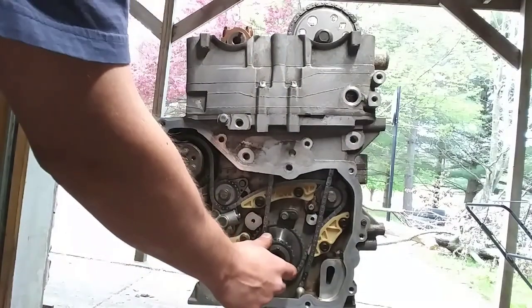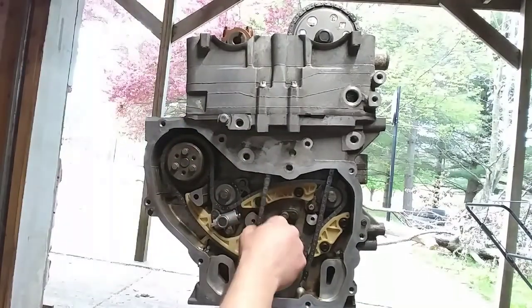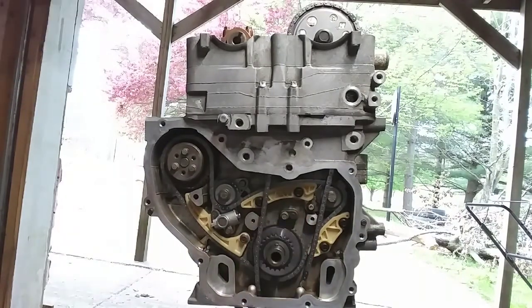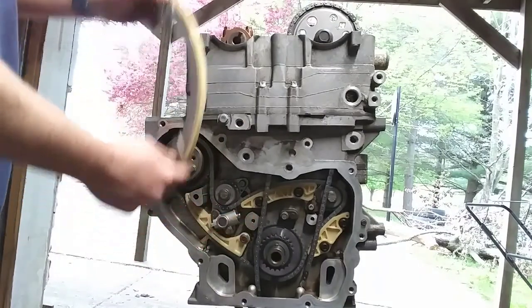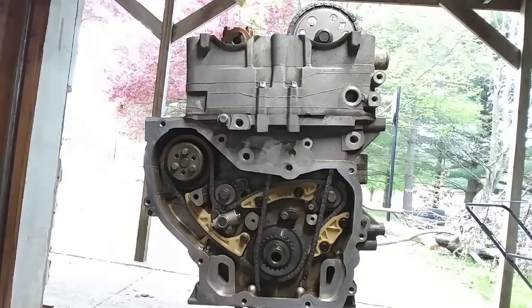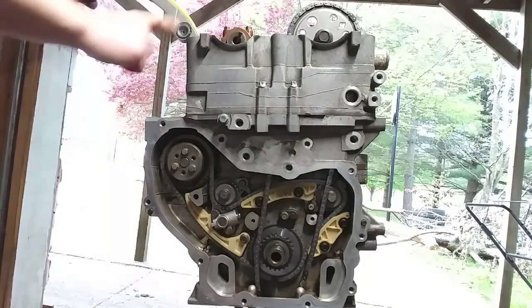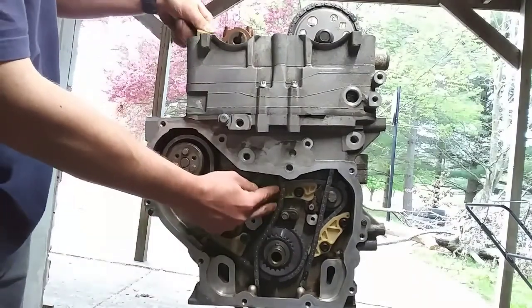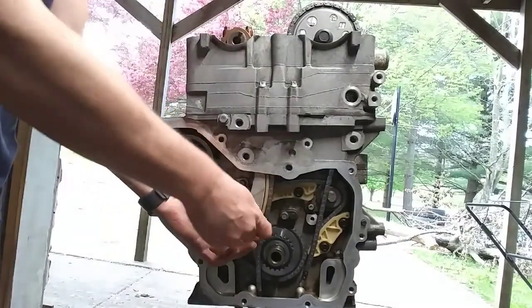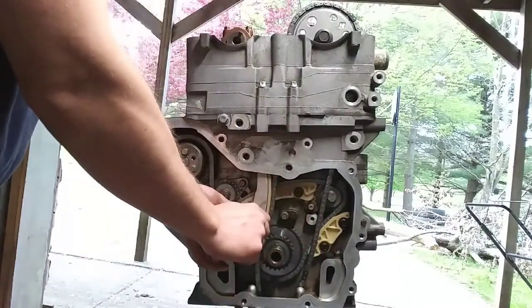Go ahead and put your outer crank sprocket on here because this is going to be the last chance you're going to be able to get on here. Then you're going to take this timing chain guide — the one that bolts up right here in the middle — and you're going to feed it down from the top. The trick is, if you go to put it down the middle it's going to get caught up on everything. So what you do is start over here on this side and feed it in like this, and it's going to drop right down in there. The torque on these is going to be the same 89 inch-pounds.